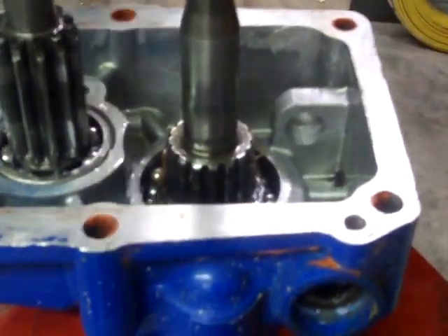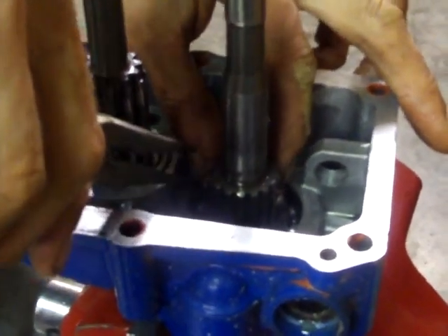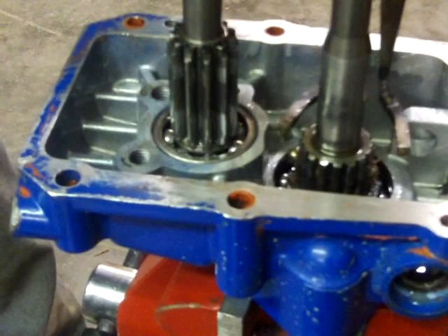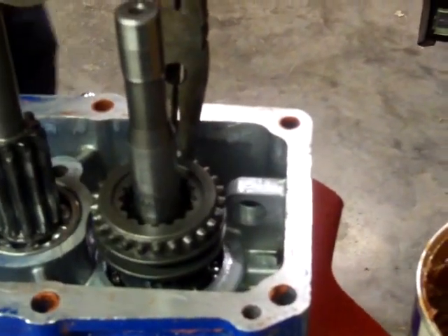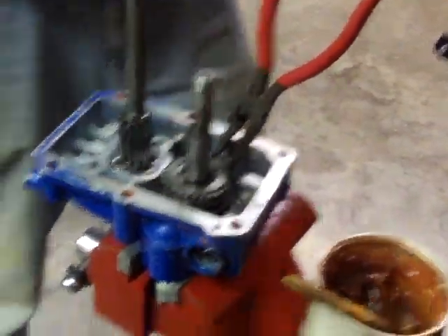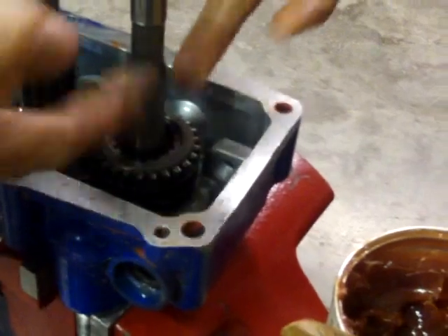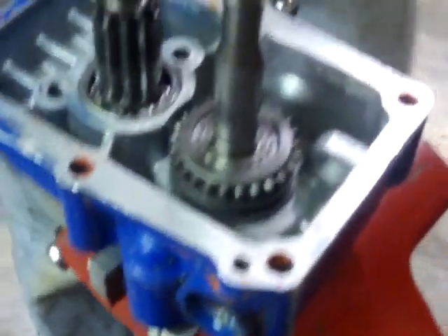I'll tighten the vise so it can't move. It's a painstaking operation. Using the pipe this time — success! Got to work this out from under it. Now it is in the engaged position — it's popped out, so it's in the first groove. We're going to push it all the way down. Now that's in the disengaged position.